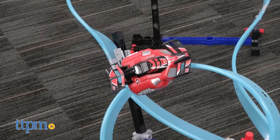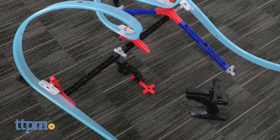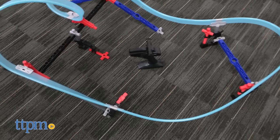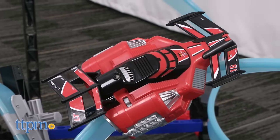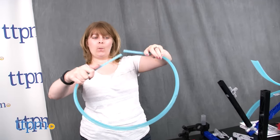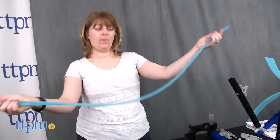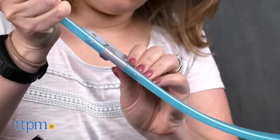Kids can also create their own stunts by twisting the Twist Track, a flexible new track. And once kids have completed their twisting and turning railways, they can send the Rail Racer vehicles zooming around the track using a handheld remote control. The Corkscrew Chaos Set includes 20 feet of Twist Track and 58 construction pieces that kids can configure however they want to design their own racecourses.